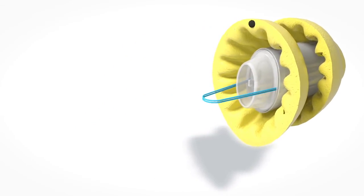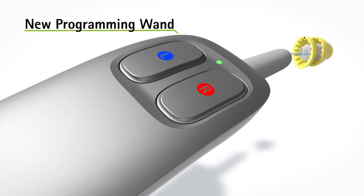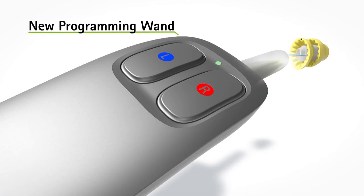For Lyric 3 we have updated the programming wand with a new ergonomic design. The new wand allows a simplified programming workflow.